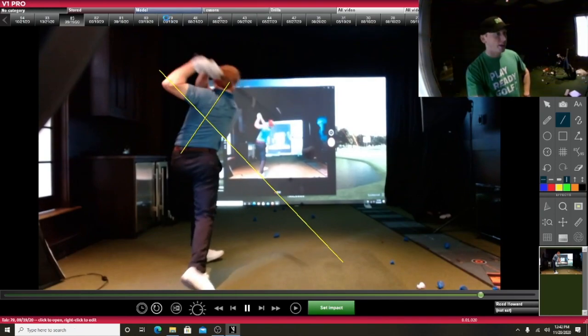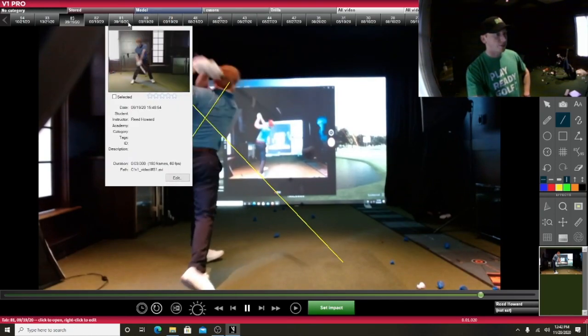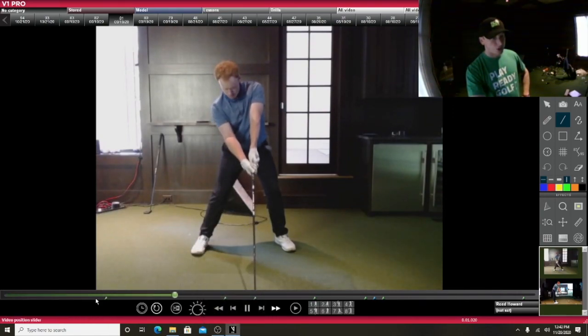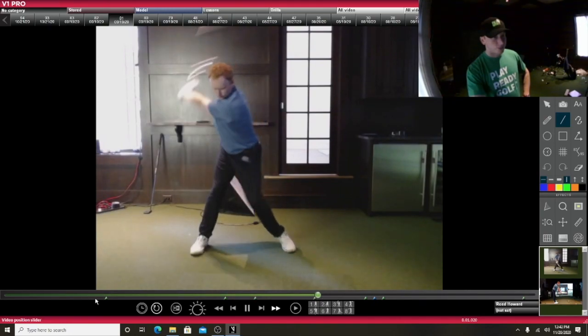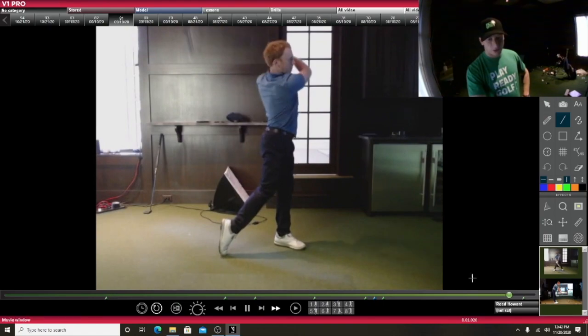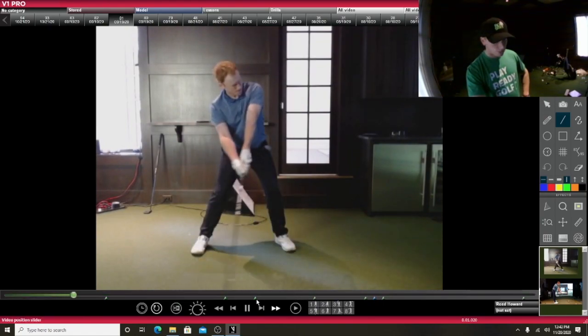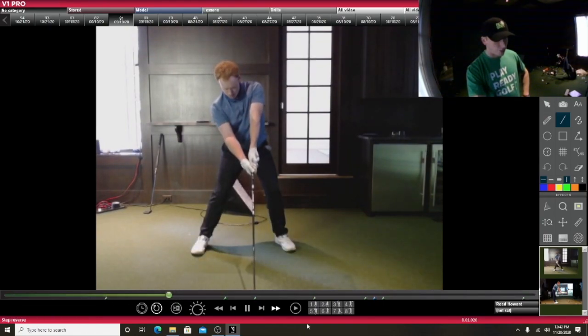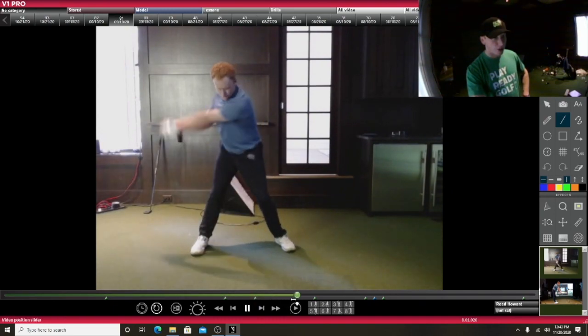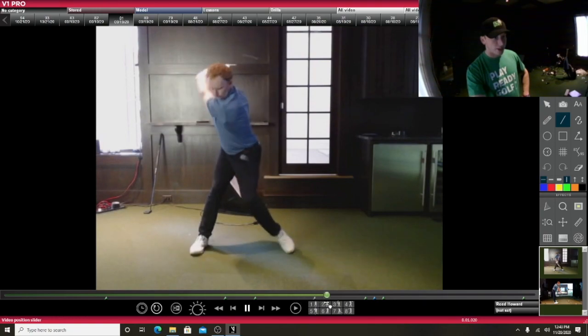Okay, so let me go ahead and do a front on. Let me see if I can find a front on. Here we go. So we're going to do this in slow motion here. Unfortunately I can't play it in full speed because it blacks out, but I'll show you it in full speed — I just have to go to another program.